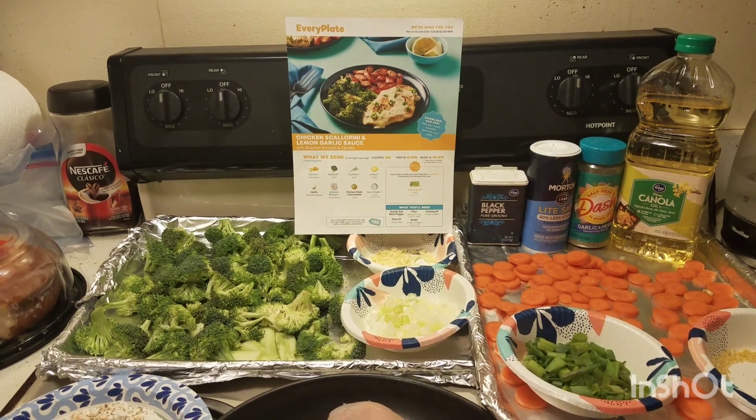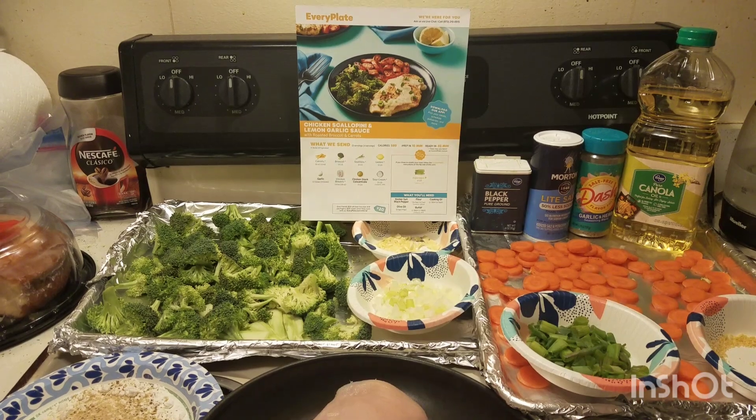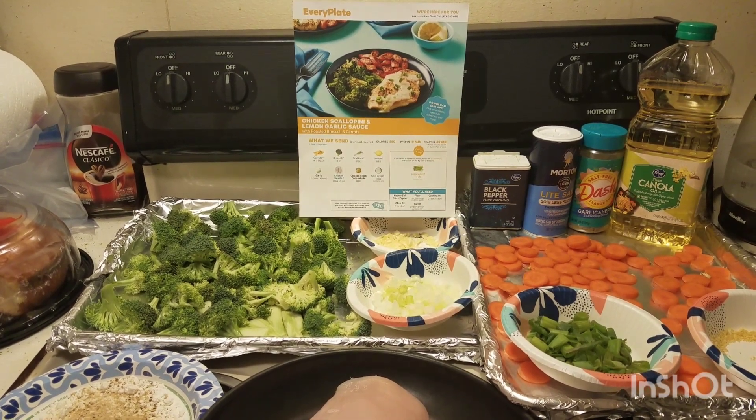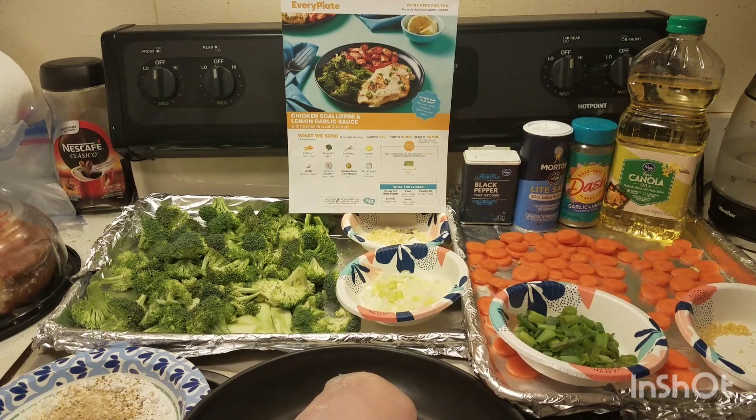Hi everyone and welcome to my channel! This is Teresa Ellen Ariannis, TEA, and this is Tea Time Adventures on YouTube — hashtag what's for dinner, hashtag EveryPlate.